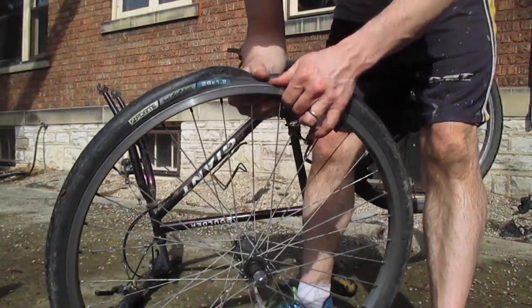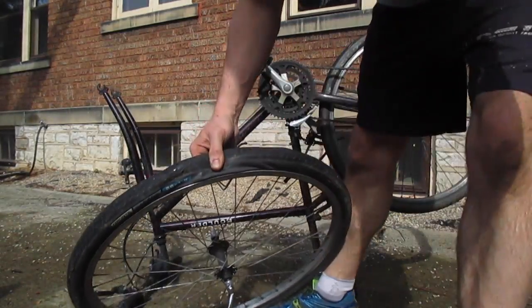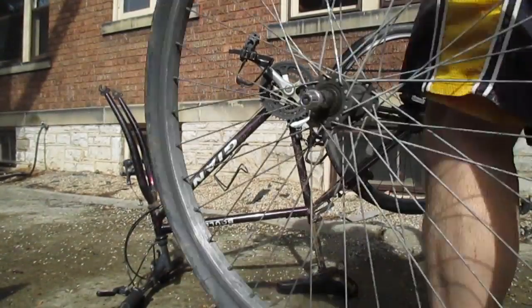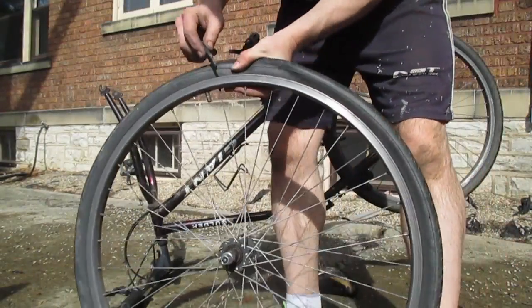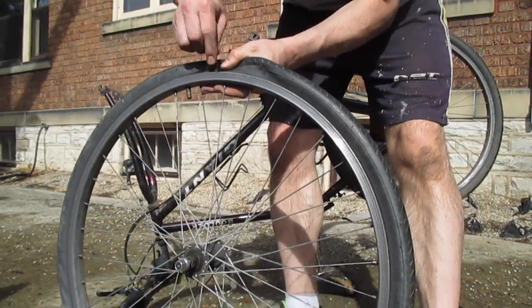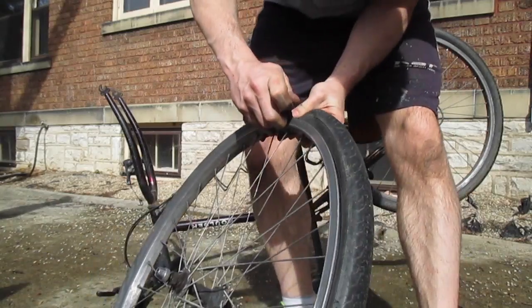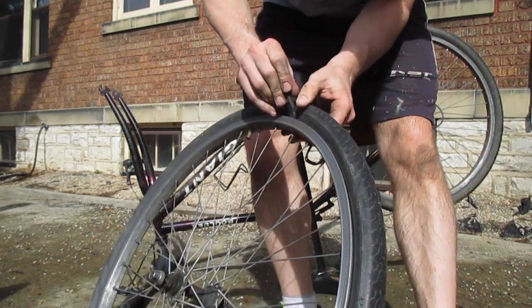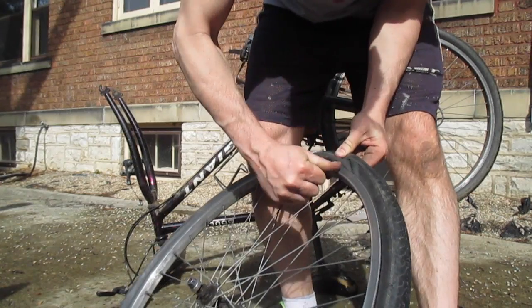Then you need to start taking the tire off. I'm going to get in here with a tire tool, which is something that's not going to puncture the tube. The reason you use a tire tool is so you don't puncture the tire. It's plastic and it's dull, so you just get it underneath and grab any piece of the tire you can get a hold of and flip it over the top.